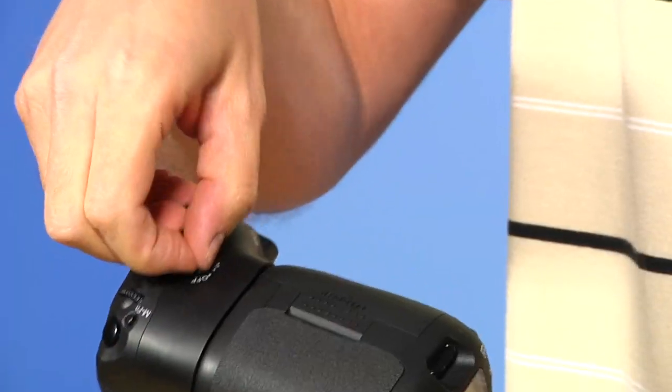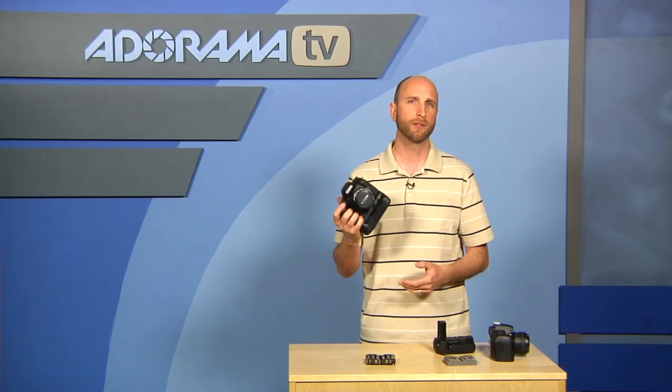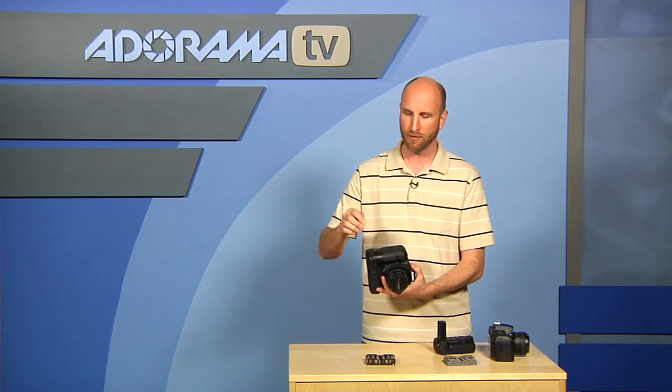One thing that a great battery grip always has is an on/off switch. The reason for that is if you leave it on all the time and you're shooting horizontally, sometimes it's easy to bump that switch and you'll be taking pictures against your leg or something. You don't want that, so you can actually turn this off so these switches aren't functioning, or turn them back on when you need them.